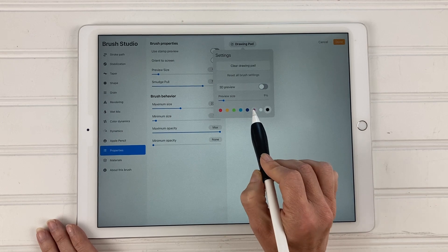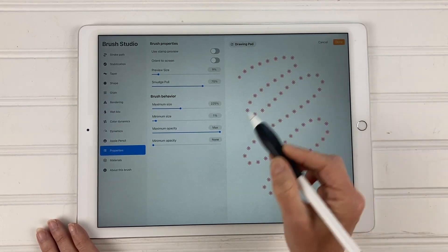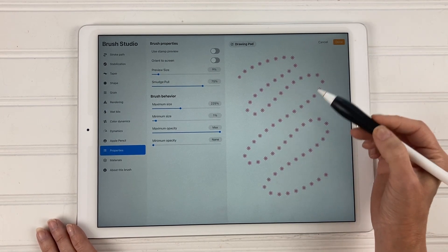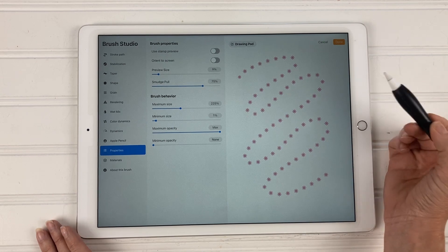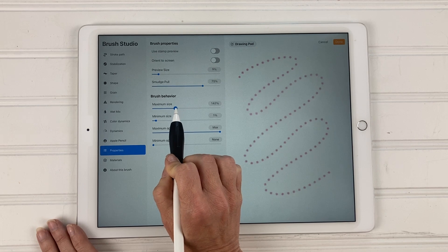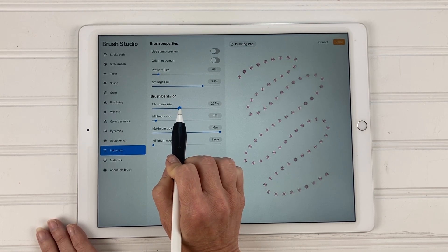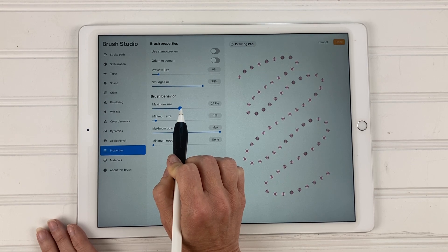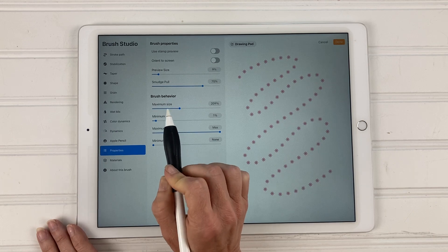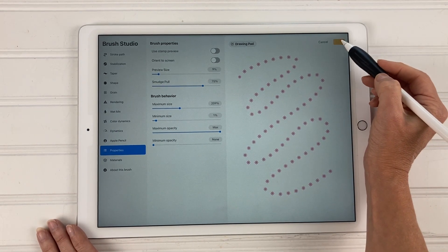If you come over here to the drawing pad and clear it, you can change the color — see, pink — and then draw right there to see what your brush looks like. I really love this because you can see changes in real time. Slide back and forth and you can see exactly how your brush is going to change. I had mine at about 200 or so, and when you have it the way you want, just hit done.